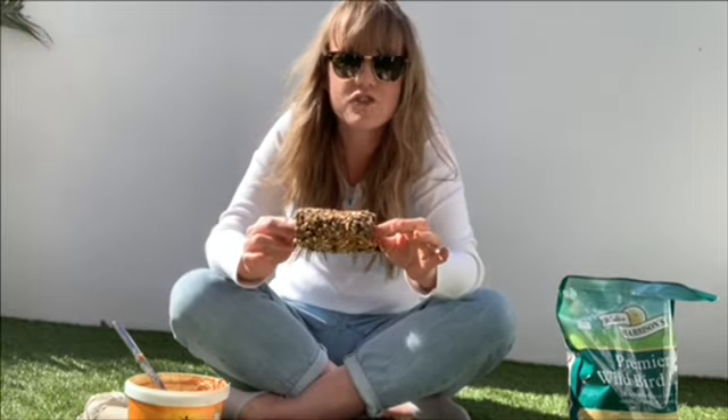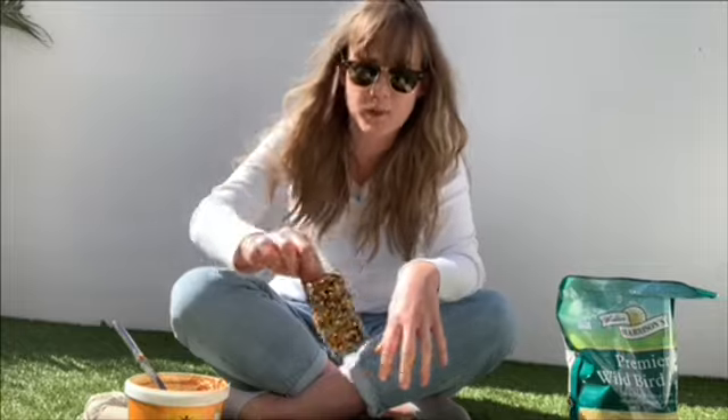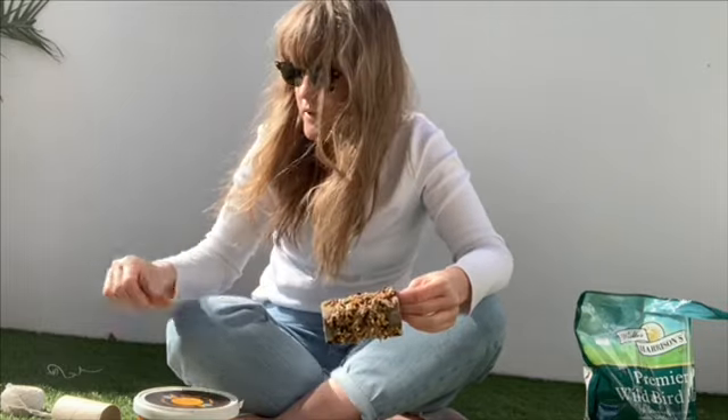Once I've let it dry I'm going to add my string, but for now I need to put it in the sun like this and let it dry. Now that my bird feeder is nice and dry I'm ready to add the string and get it hanging on the wall somewhere in my garden.